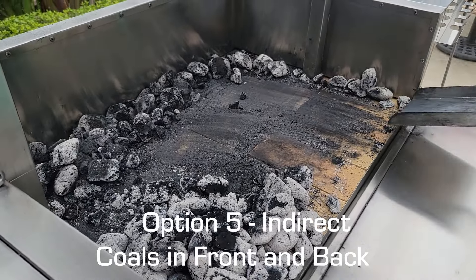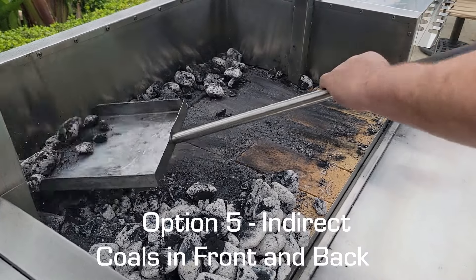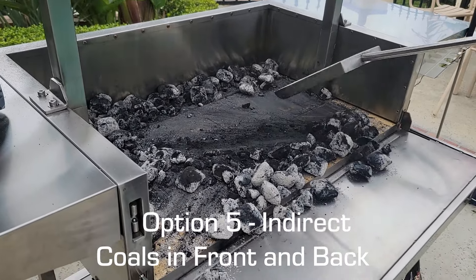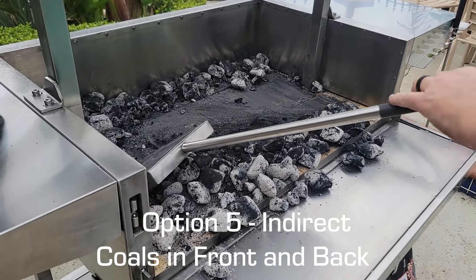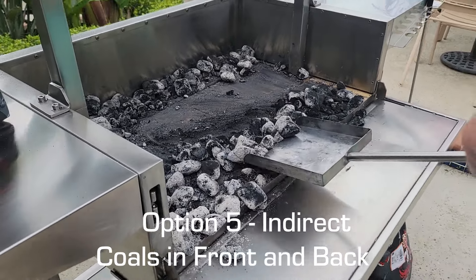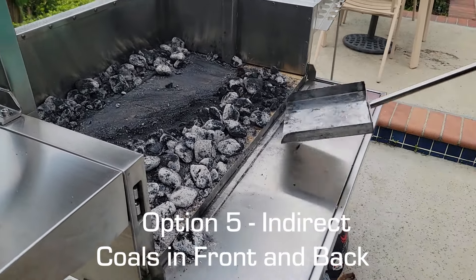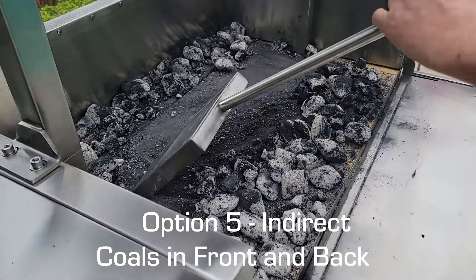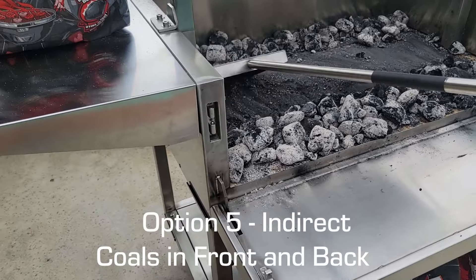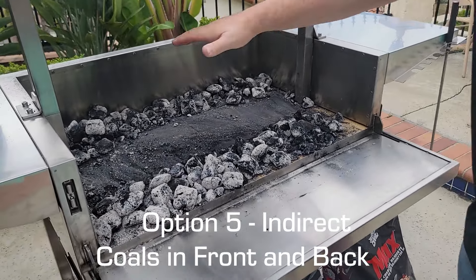We're going to shovel the coals to the back and disperse them in as close to even amounts as possible, so that the center cool zone is right in the middle.